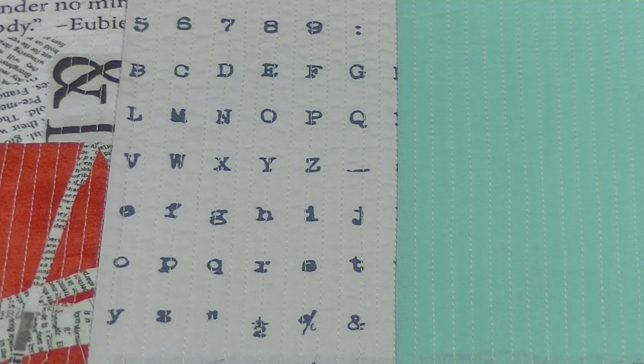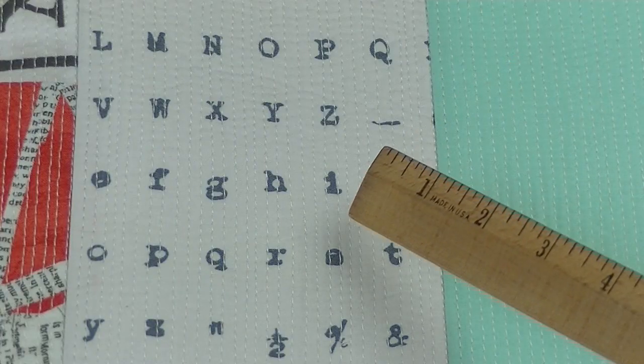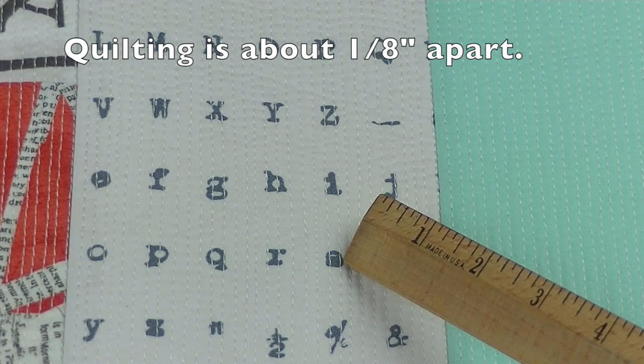When all the quarter-inch lines have been sewn, go back in and sew between those lines. The lines will end up being about an eighth of an inch apart.